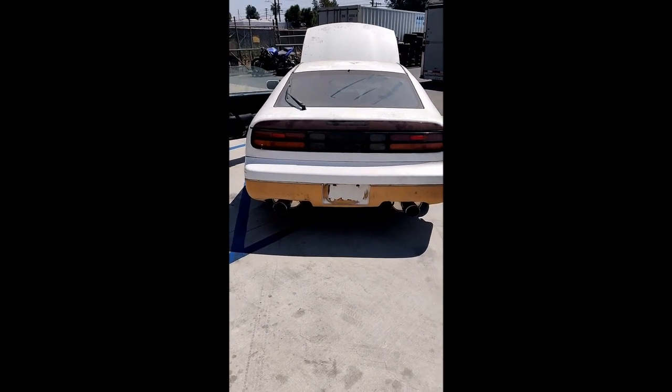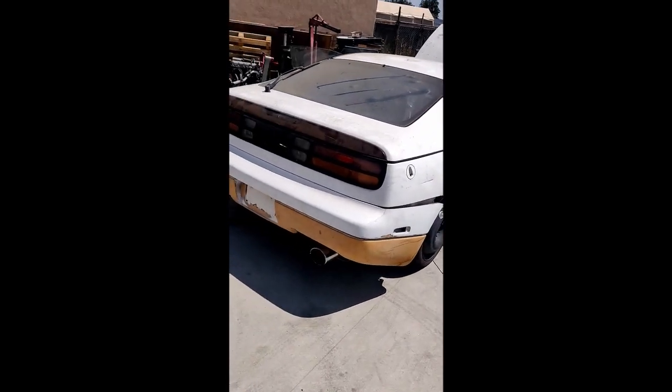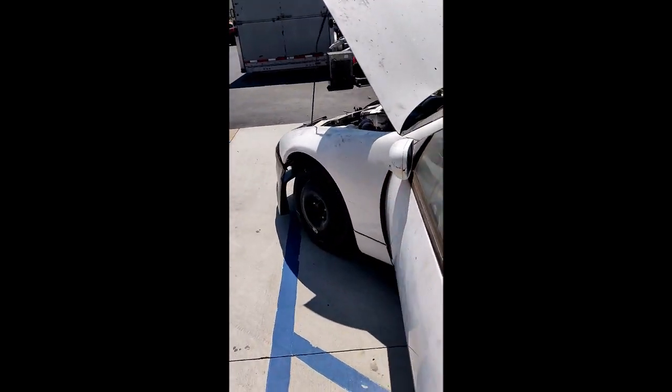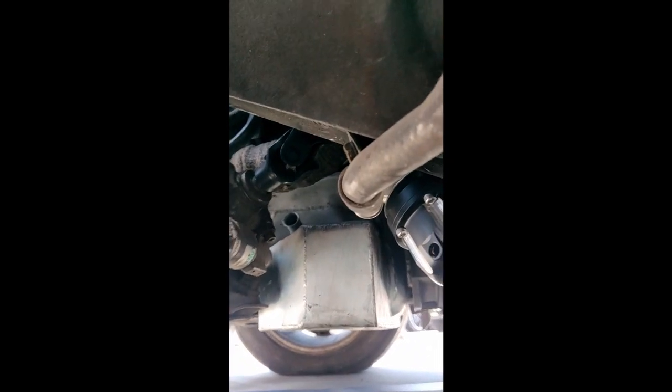Back there are the Apexy exhausts — you can't really see them well. Let's see if I can find the wastegate. There's the wastegate. The downpipe's not on at the moment.